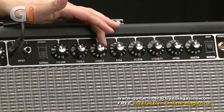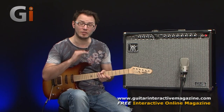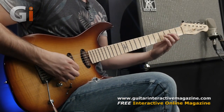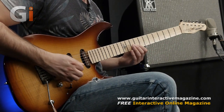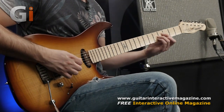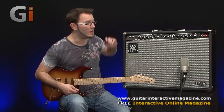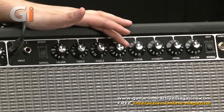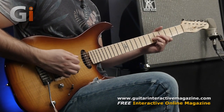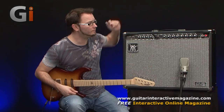Now the mids — again a very powerful control. What I like about the mids in this style of amplifier is it really allows you to cut through the mix in a band scenario with a clean tone, which can be quite difficult. And then the bass — a serious amount of low-end thunk if you so desire, but still very musical. So a very nice EQ section overall.